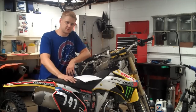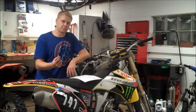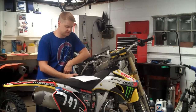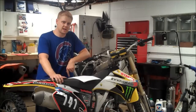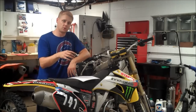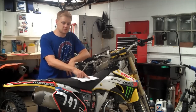This is an 06 YZ250F, and we're going to swap in an 08 needle. They went to a dual taper which has a better low and mid range hit. That needle is an NFPR in the fifth position. We're also going to decrease the leak jet size from the stock 80 down to 45, do the O-ring mod — which will shoot more fuel when you whack the throttle and eliminate the bog — and up the main jet from 178 to 180.